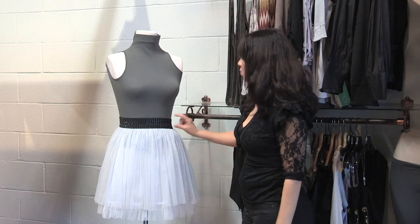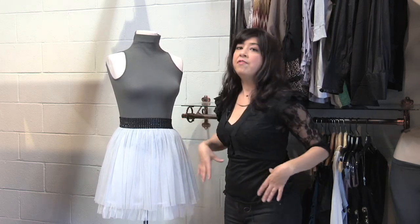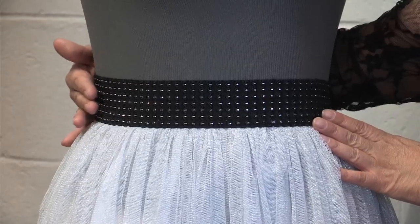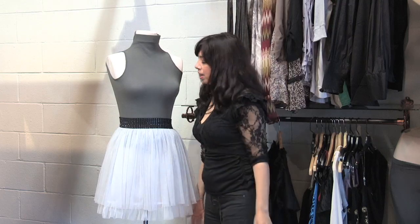The great feature about this is the wide band at the waist. What this does is it emphasizes the smallness of your waist, and then it flares out over the hips and over the tummy.